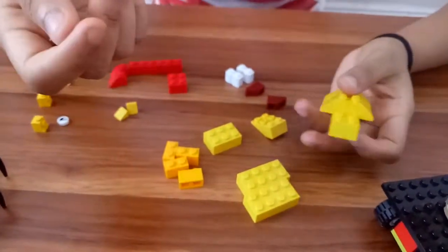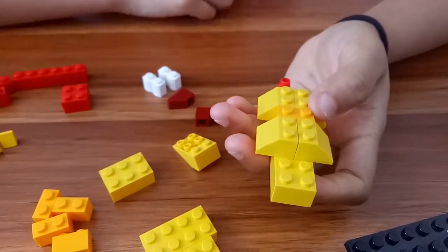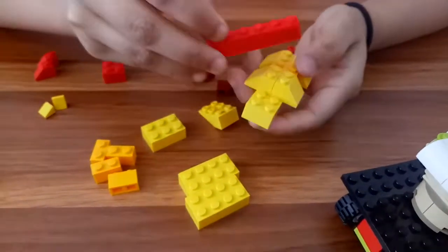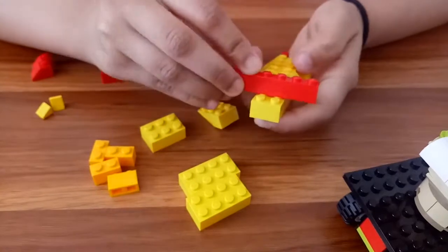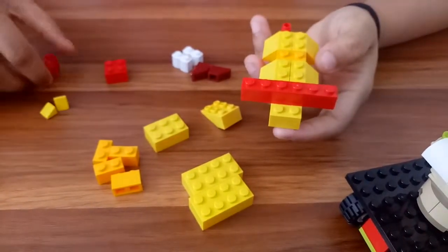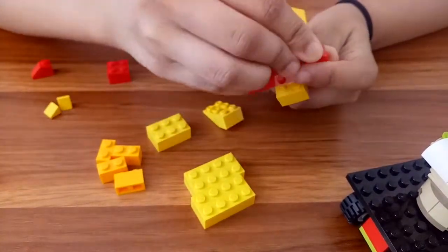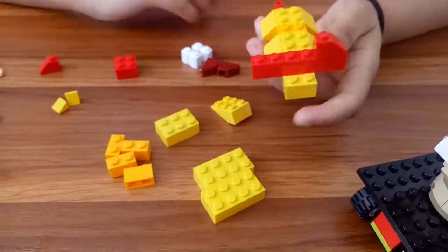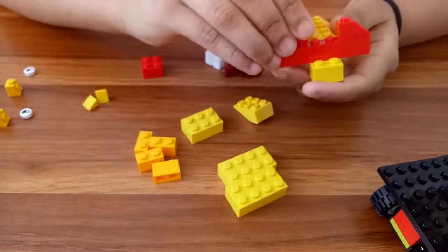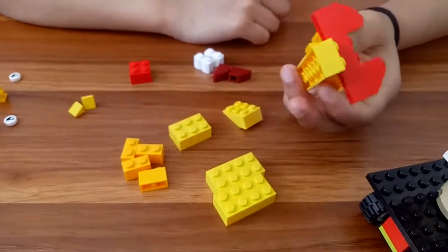We're gonna take the other one and do it like that, like we did before. Now we're done with the body, so let's move towards the face. I'm gonna place this one right here, then I'm gonna take this brick and place it right here, then take the same and put it on the other side like this.